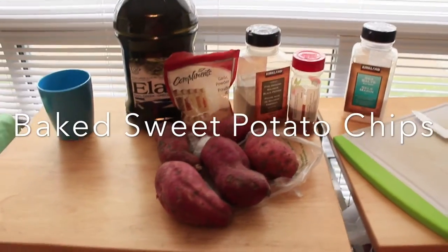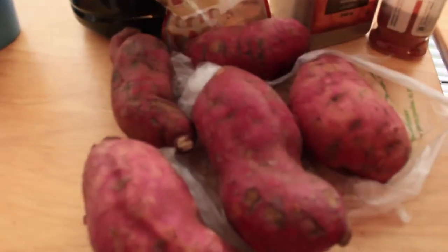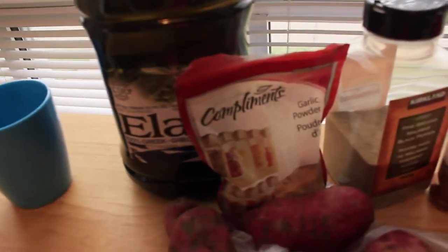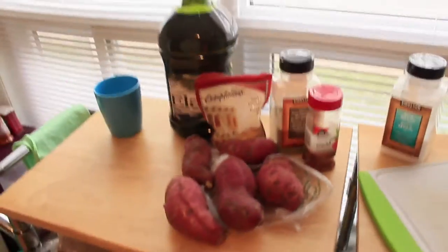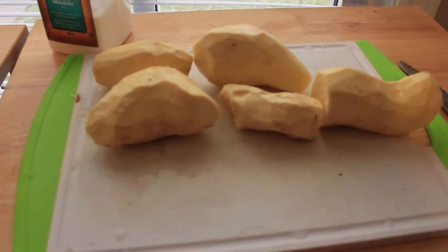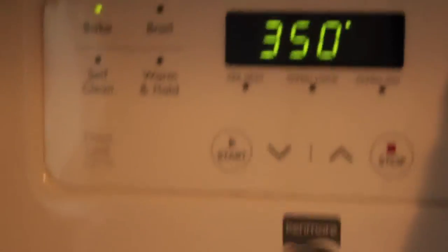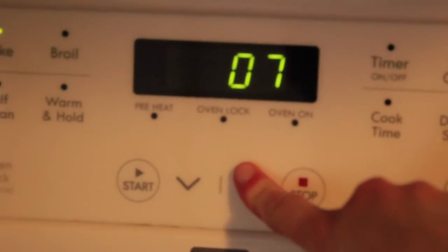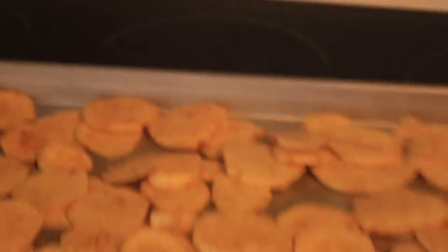The fourth healthy snack is baked sweet potato chips. Get all your ingredients together: sweet potatoes, pepper, salt, garlic powder, olive oil, and paprika. Peel them, wash them, and chop them. Put them in the oven at 350 degrees for 15 minutes, then drop the temperature to 300 and cook for 15 more minutes. Once done, they were crispy and brown. Keep them in a sealed container in your fridge and they'll last for a few days.